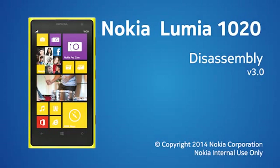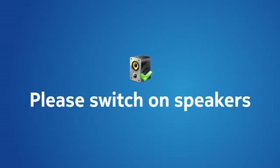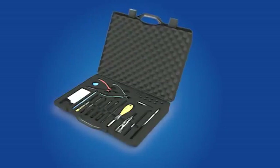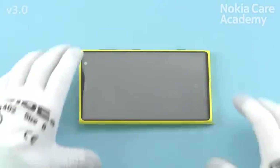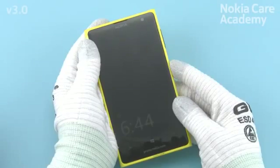This is the Nokia Lumia 1020 disassembly video. For disassembling, you need the Nokia Standard Toolkit version 2. You will also need the SIM door key. The power must be off during the disassembly procedure.